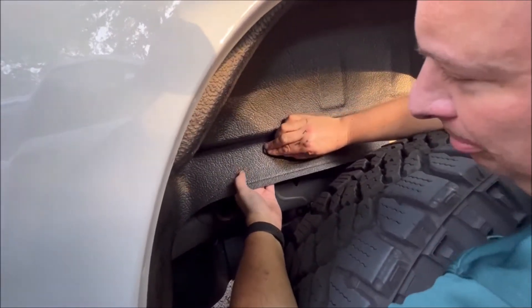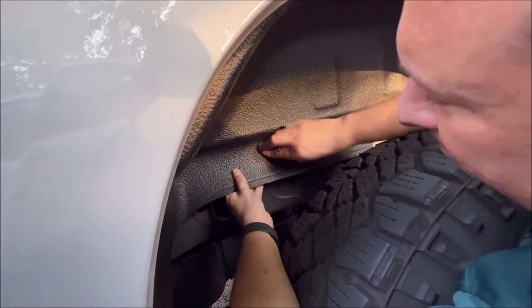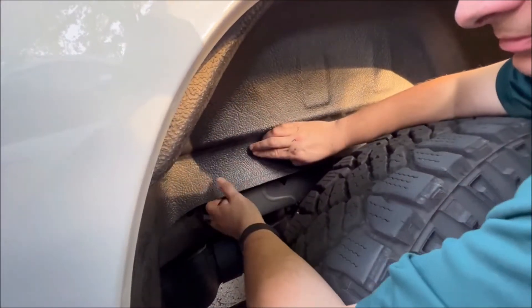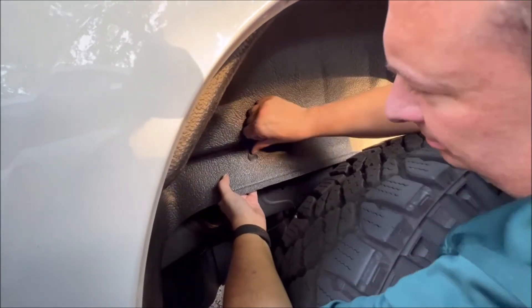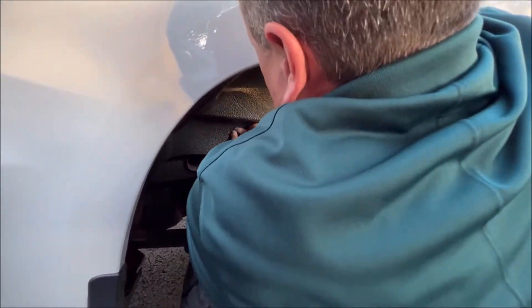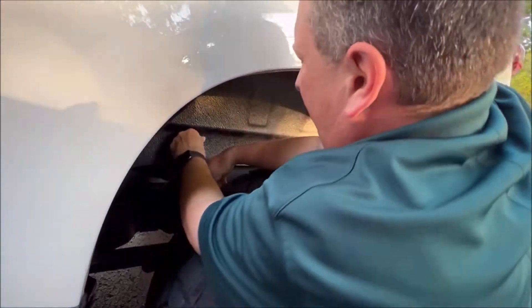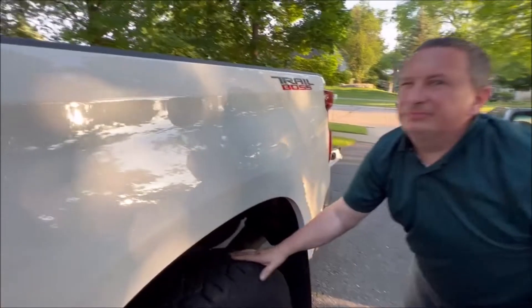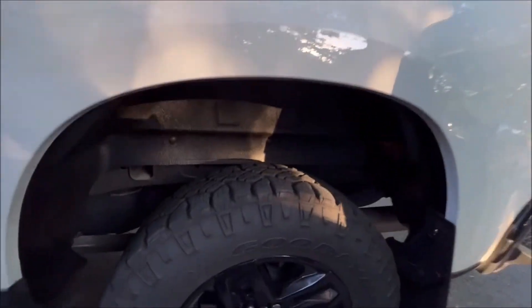There's a trick — you can pull from behind a little bit to get it to line up. There it goes all the way in, and there you have it — that's what she looks like.